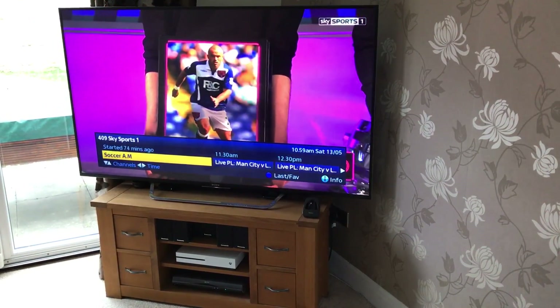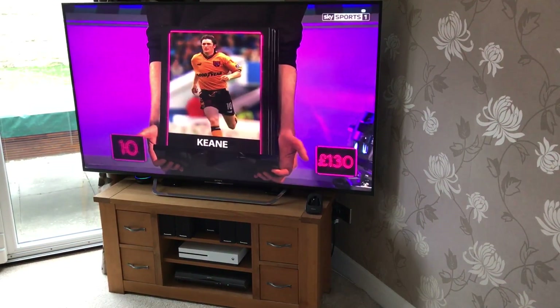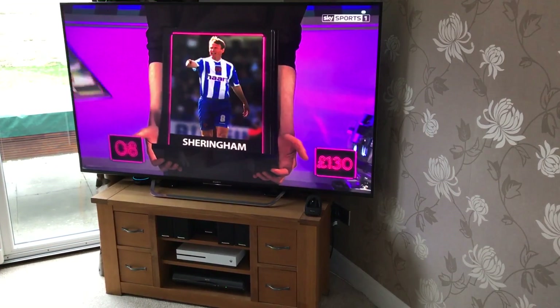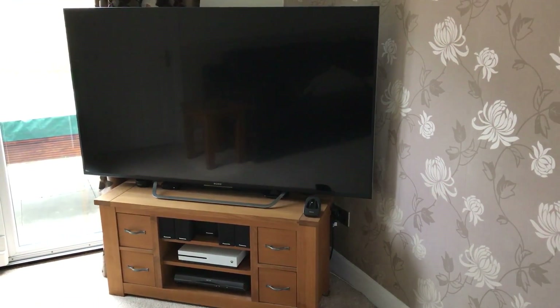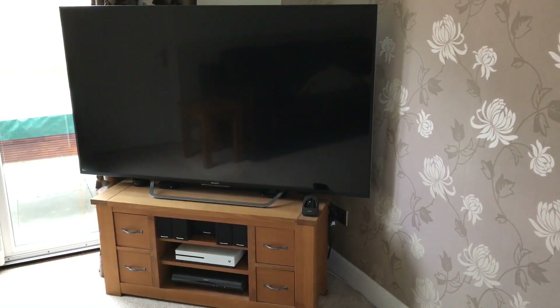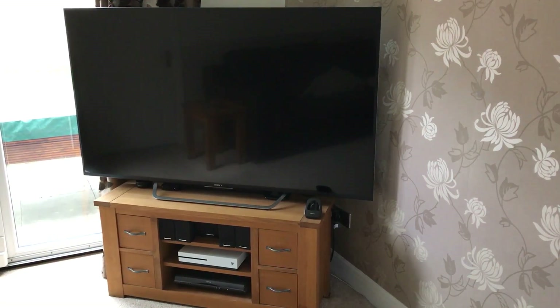Alexa, turn off Sky TV. And there you go — it all goes off. And of course then you just ask her to turn on Xbox or turn on Apple TV and you get the same functionality.